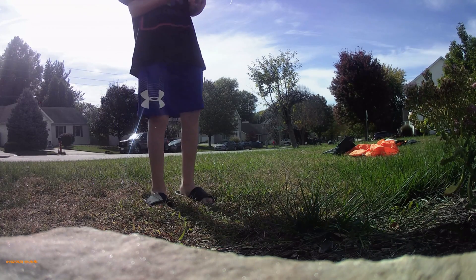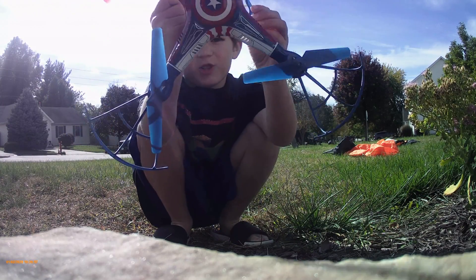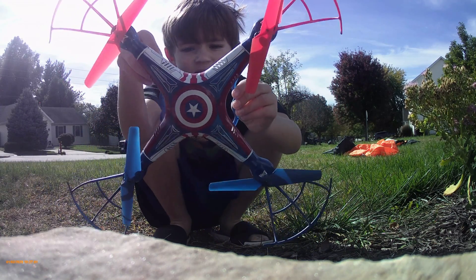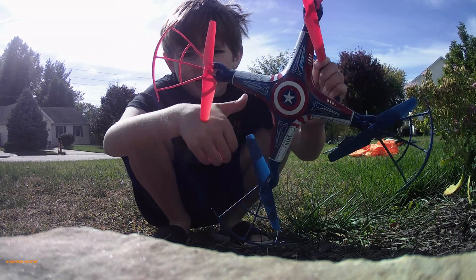I don't see any damage to anything. Let me know if you see any damage to the blades or anything down in the comments. I don't see any, so I think it's good.